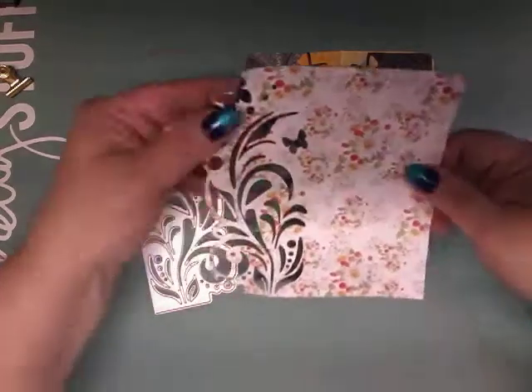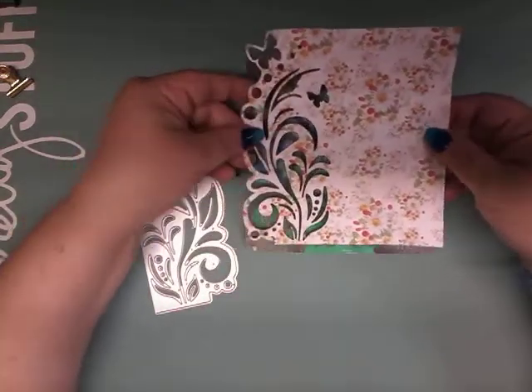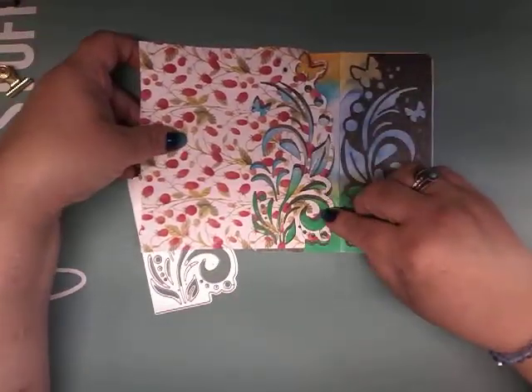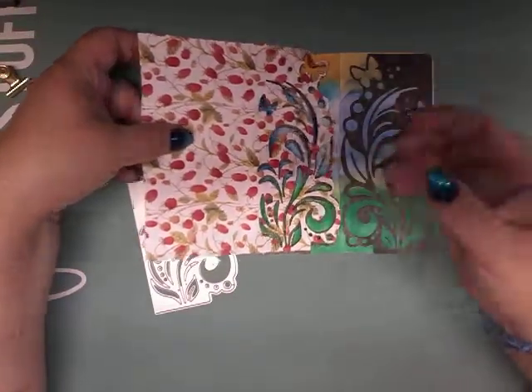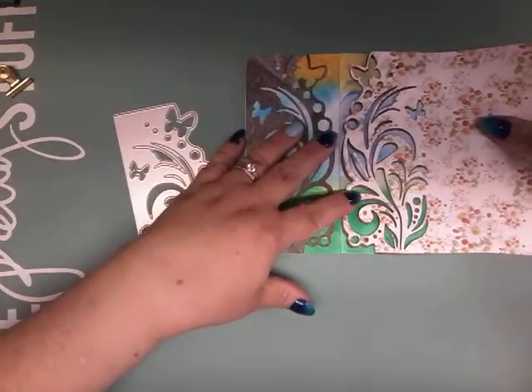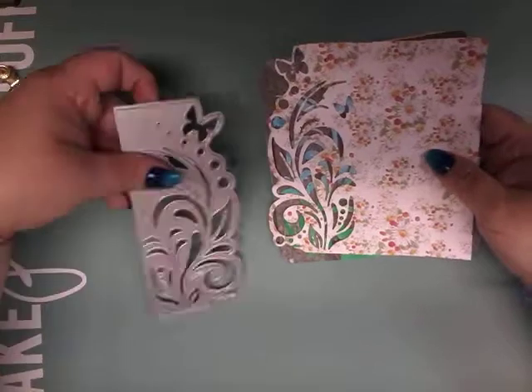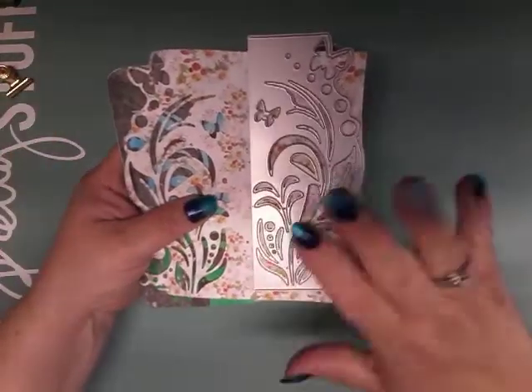This was the original die cut I had done. You can see I folded it in half and then this is the mirror image. They turned out really really nice. This die cut I really love — it cut like butter.